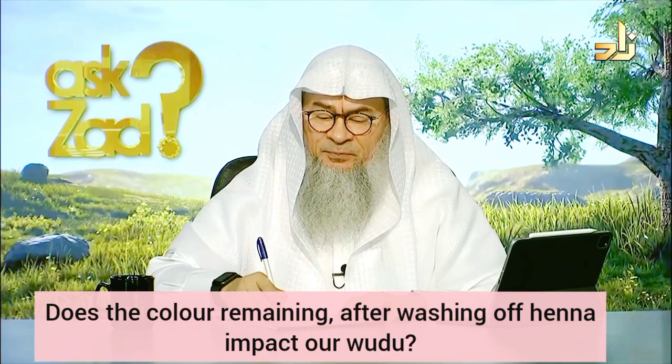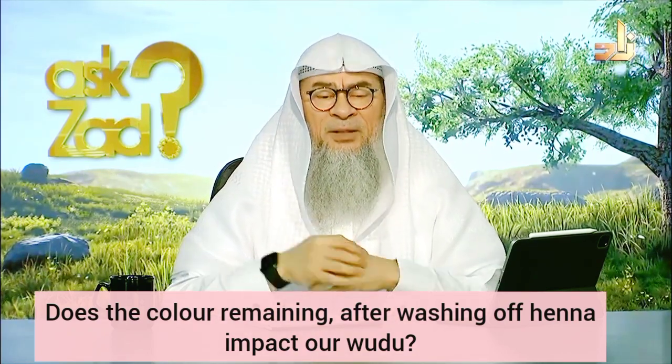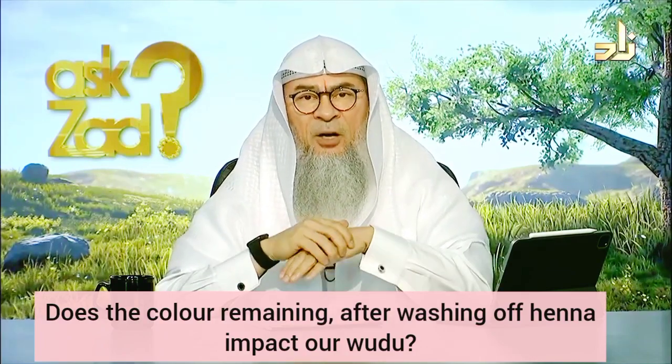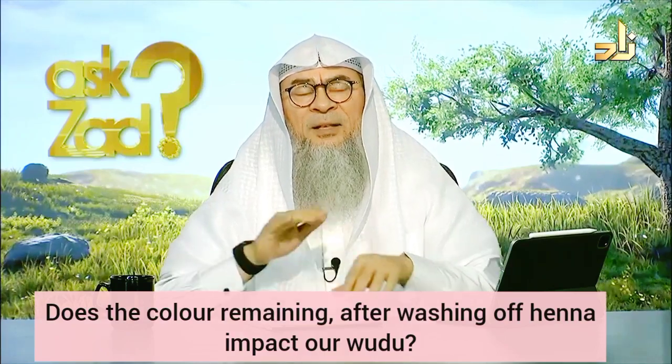Meera from Georgia asks: sometimes we apply hinna, but we notice that there's a layer. So if we scratch the layer off and only the dye and the color remains, would that impact my wudu?